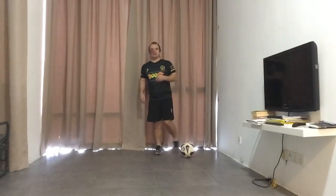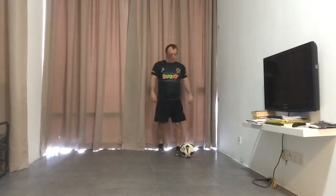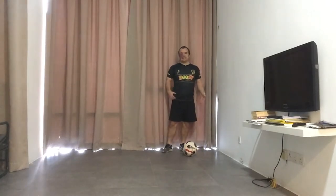Hi everyone, welcome to the Little League Daily Skills brought to you by Boost Juice. Coach Simon here again. The second skill that we're going to do is the Soul Roll Zig Zags.